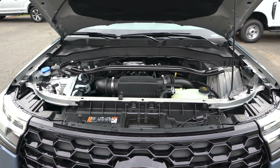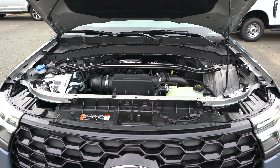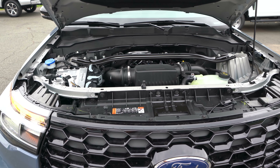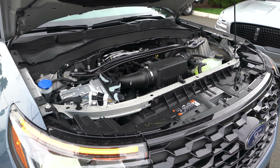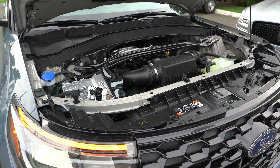Under the hood of this Explorer we've got Ford's 3.0-liter EcoBoost V6 engine mated to a 10-speed automatic transmission — 400 horsepower, 415 pound-feet of torque. This Explorer can tow up to 5,600 pounds. MPGs: 18 in the city, 25 on the highway, 20 combined.